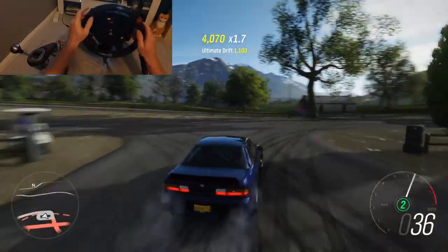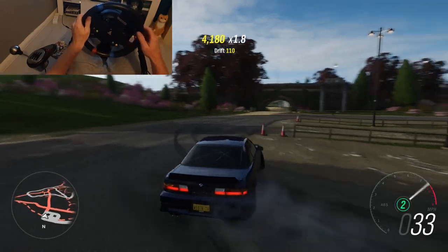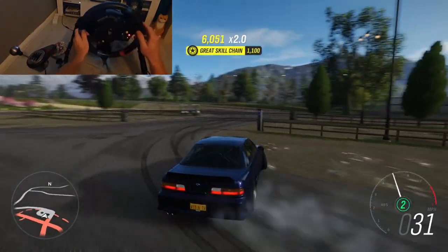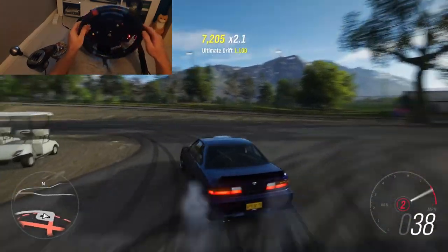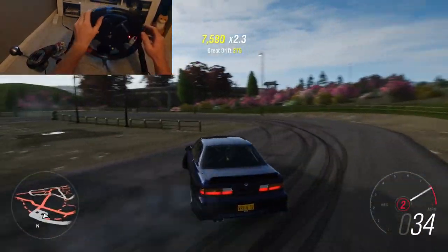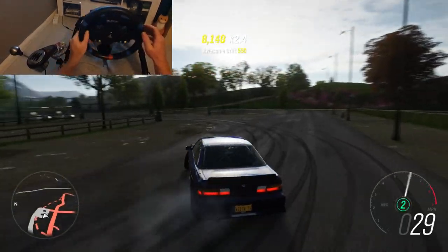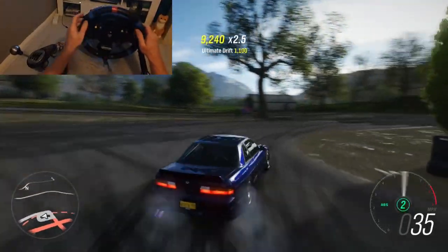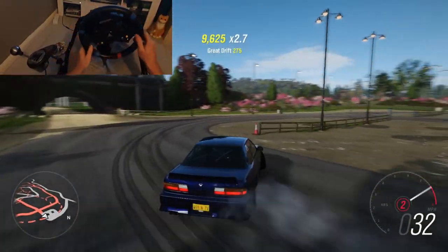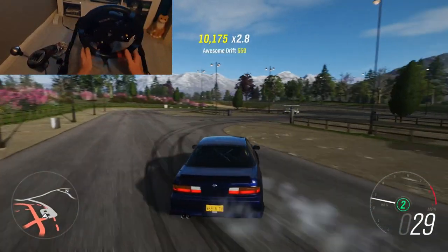Keep practicing this until you've perfected it. See if you can do a good four or five laps without spinning — everyone spins, so it doesn't matter if you do, just see if you can hold five laps. Once you get there you're getting it, and then we can move on to my favorite part of the map for drifting: the city.